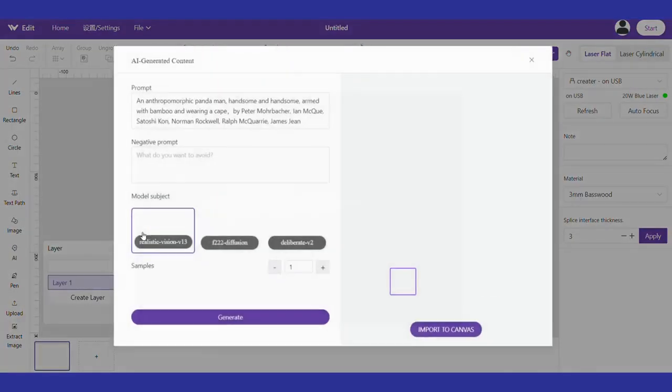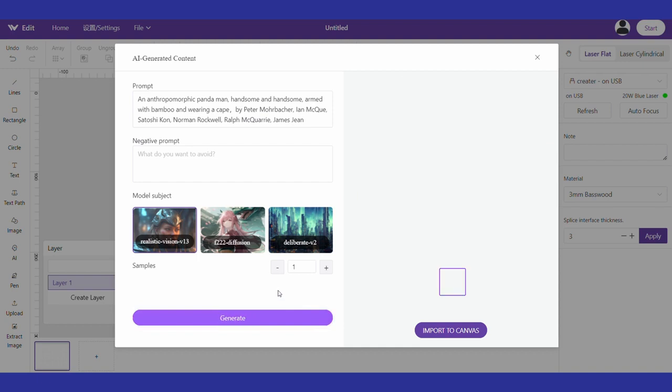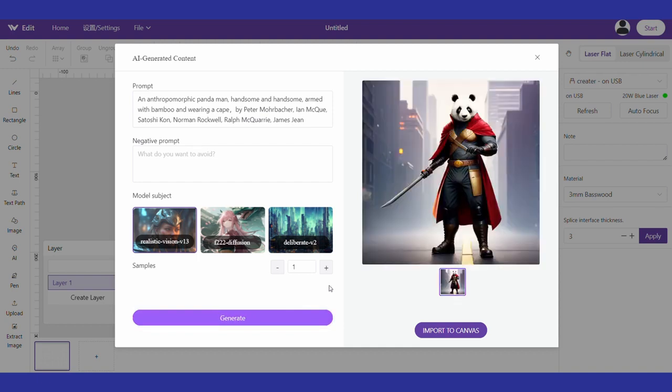Another really cool feature of the software is an AI creation tool. It allows you to type any prompt you want and it'll give you an AI image of what it thinks you want. You can choose from several different versions and then just grab the one you like, drop it in your project, and get burning. Overall I would say that the Make It software is pretty good, especially if you're a beginner just learning to get into laser engraving.